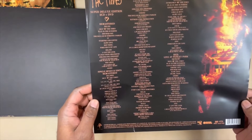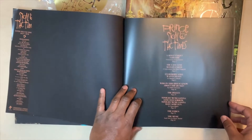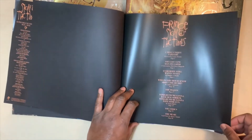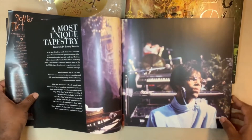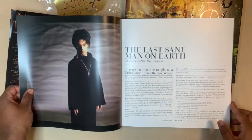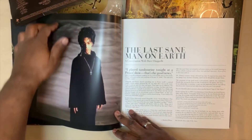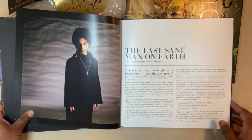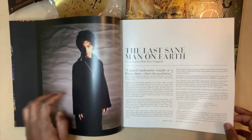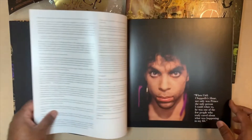It has all the songs on all the CDs. I'm going to go page by page. 'A most unique tapestry.' 'The last sane man on earth.' A conversation with Dave Chappelle, and he talks about his friendship with Prince and some of his experiences with Prince.